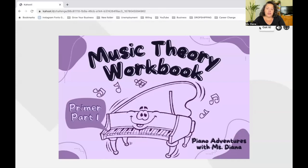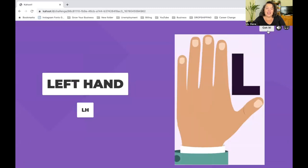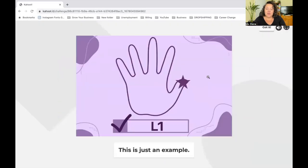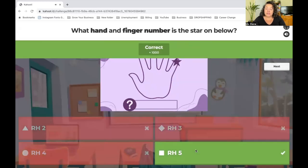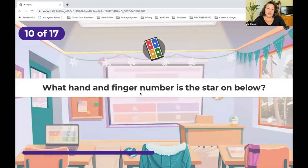It will give reminders — remember that the left hand makes the L, your right hand, left hand, and finger numbers as a review. Hit 'Got it' and it goes right into the game. It will have a star on a finger of a hand and you'll write whether it's your left or right hand and what finger number. There's no timer, so you have time to look. For example, right hand, count fingers — one, two, three, four, five — right hand five.